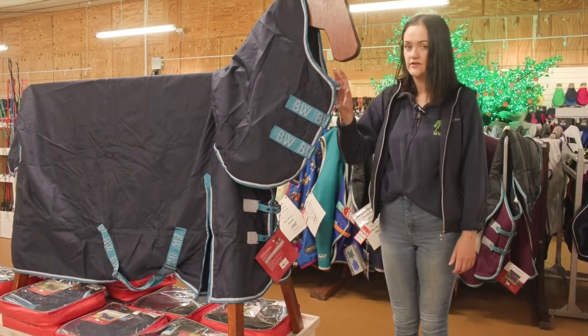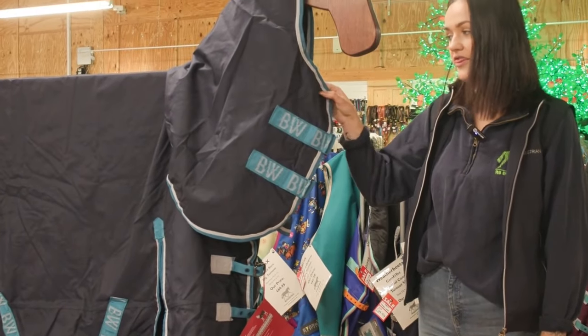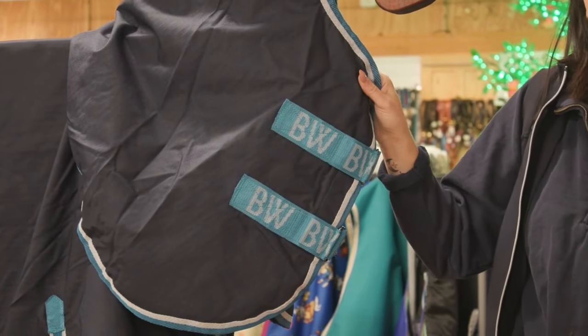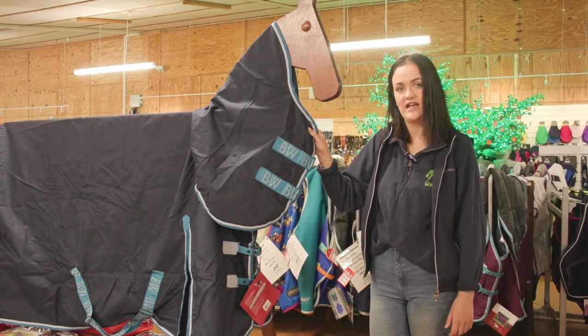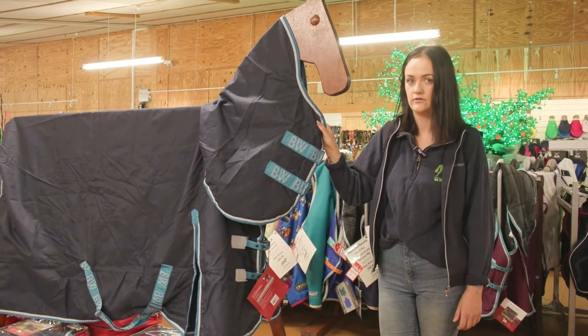You then have different types of denier. A denier is the thickness of the material and how strong it is. If you have a particularly naughty horse in the field that likes to rip and play with rugs, I'd recommend going for a higher denier, like a 1200 denier. It's super strong and really difficult to rip.